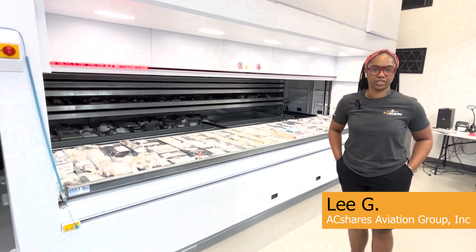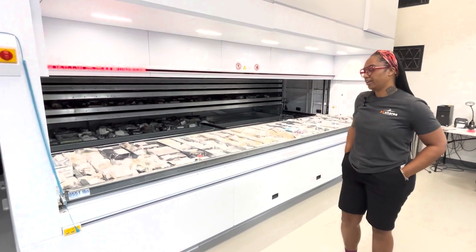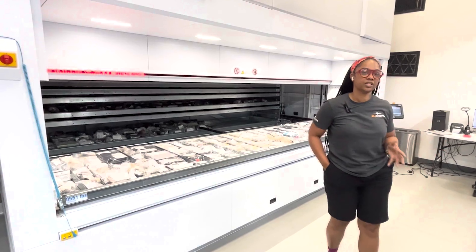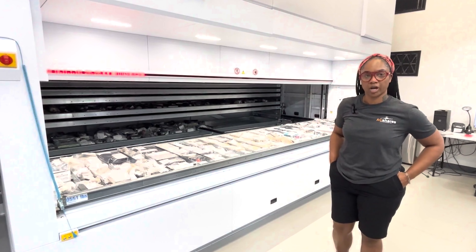The modular is a very great machine that helps with organization for our aviation parts. Here at AC Shares, as the mechanics disassemble the planes and come through with the parts, we put them in inventory and use this as an inventory system for our electrical parts.